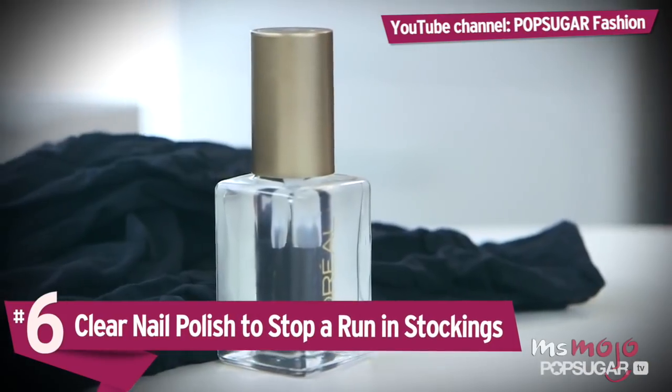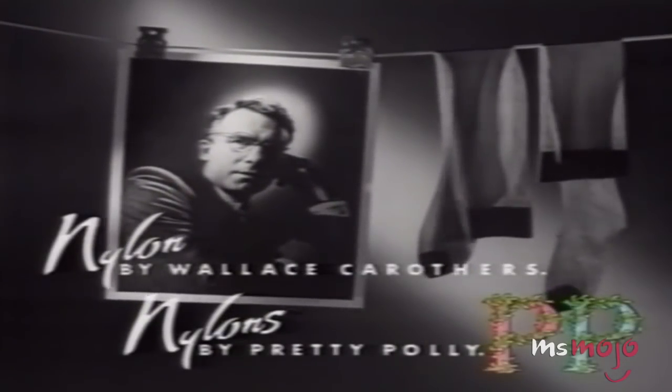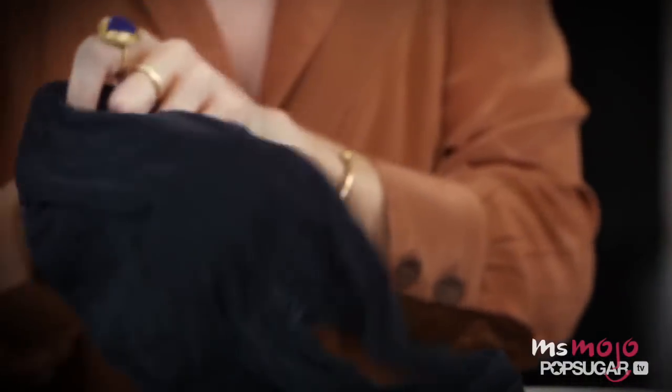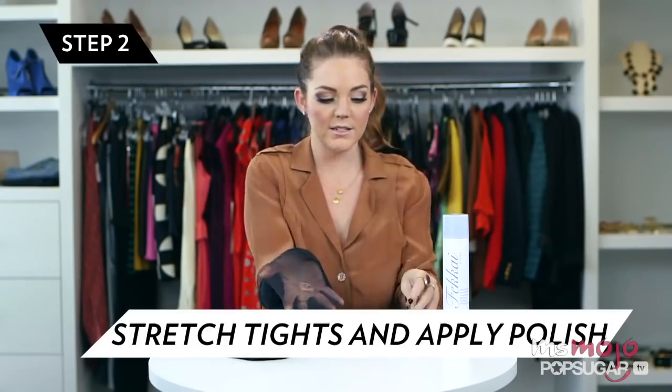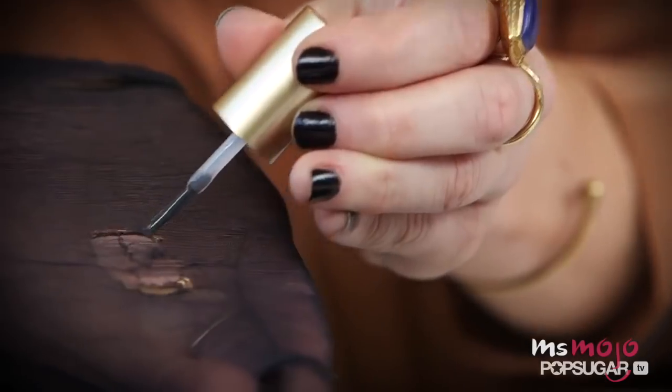Number 6: clear nail polish to stop a run in stockings. In 1939, the DuPont company introduced the nylon stocking, and in doing so changed the women's garment industry forever with this new must-have item. Ever since then, we've been living with the constant frustration of runs and rips in the material. It seems like the second you put a new pair on, the destruction begins. While there's no surefire way to stop the run from starting, once it's begun you can at least stop it in its tracks. Brush clear nail polish over each end of the run and along the edges — this will successfully hold the wayward threads in place and stop the hole from growing.